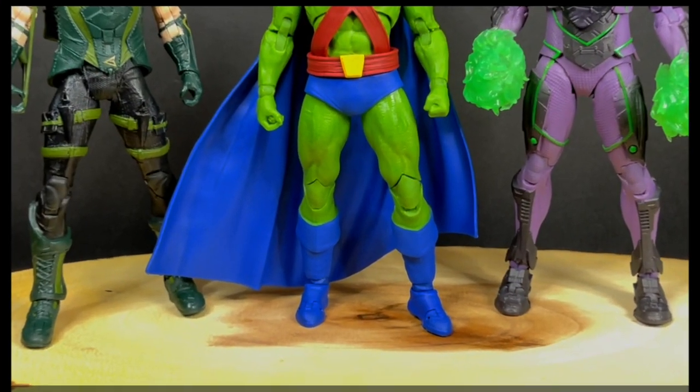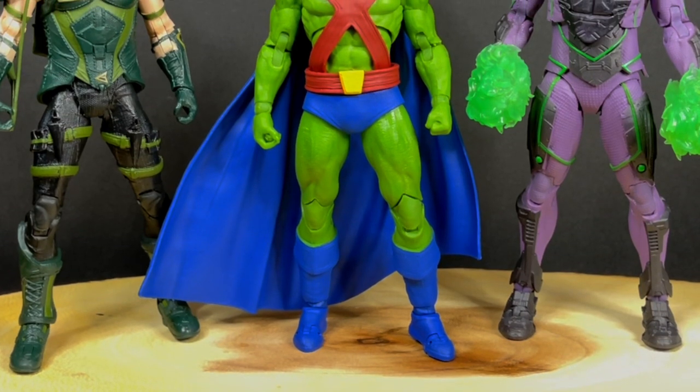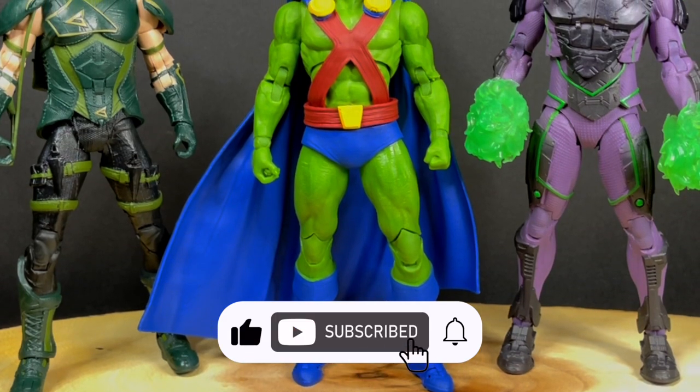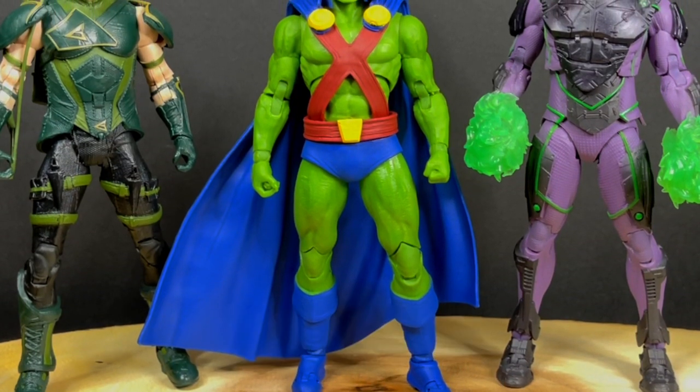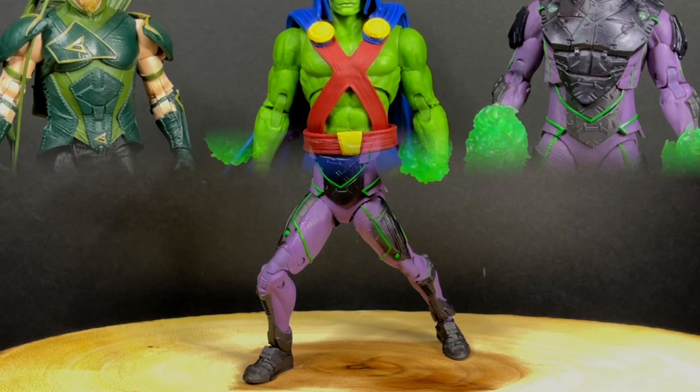While I got all you Martians here, I just want to say thanks so much for always checking out my DC Multiverse videos. If you haven't already, please do consider subscribing — old toys, new toys, daily news updates. I guarantee you'll find something here that you like. Now we got some figures to talk about.